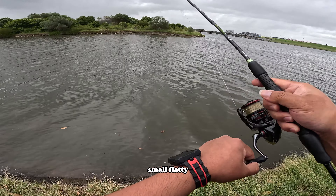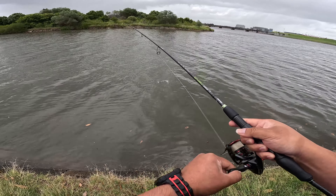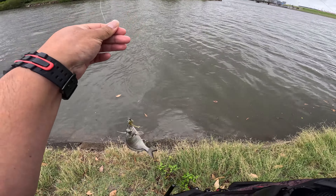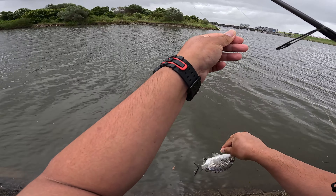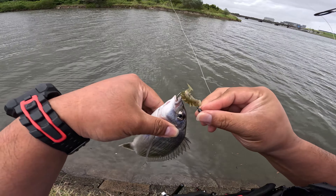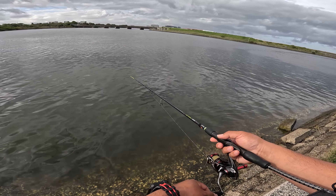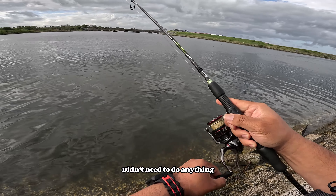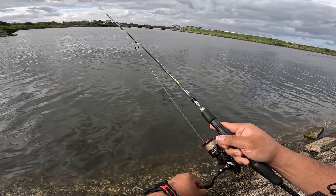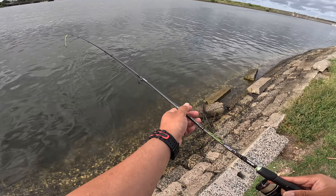Yep, small flatty. Little small bream. The hook didn't even need to do anything — very small. OMG, the smallest flurry.